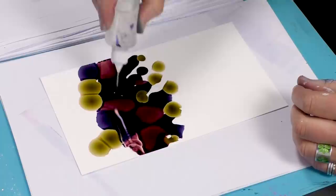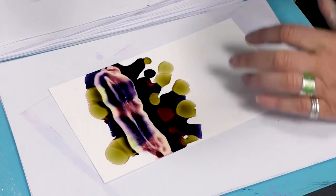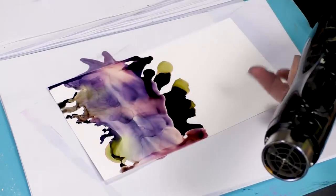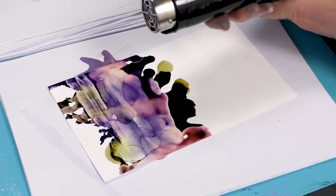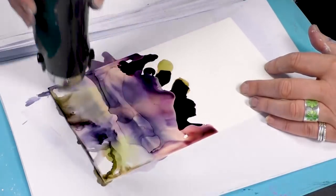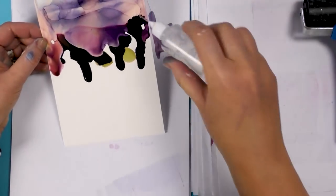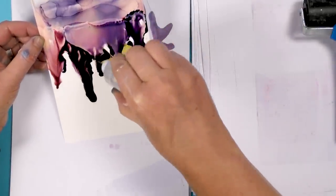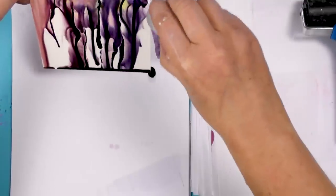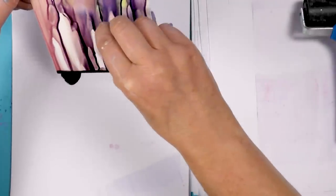We're going to use the alcohol blending solution. I'm just going to use a little more just to blend it to the edge. Now I want this to come down, so I'm just going to pour the blending solution and just drip that down. It just sort of creates legs.